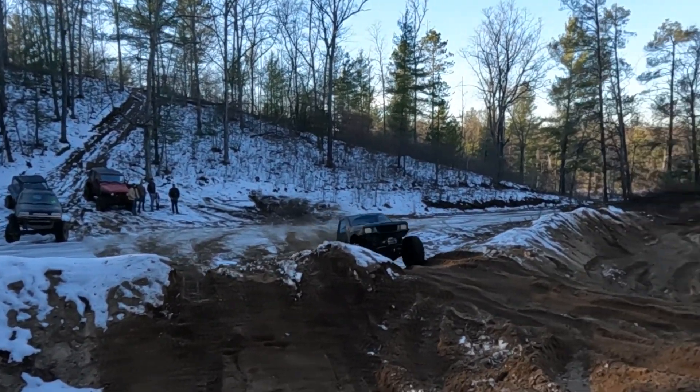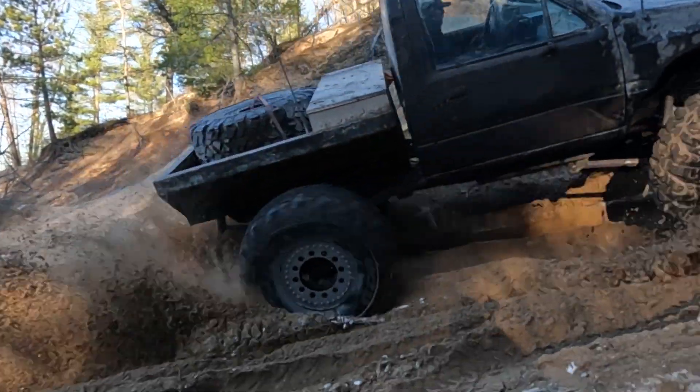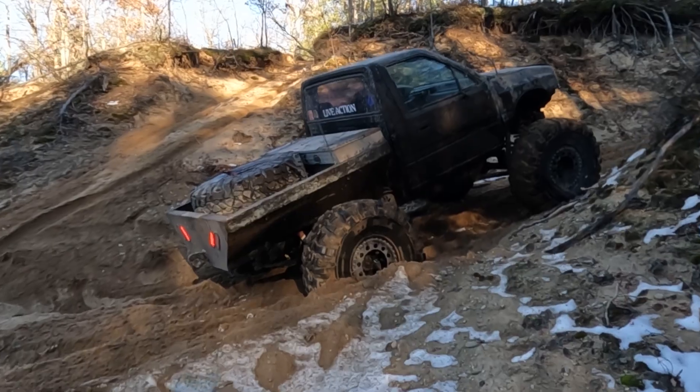Here comes Robby. Live action. Oh, that was good, Burt.